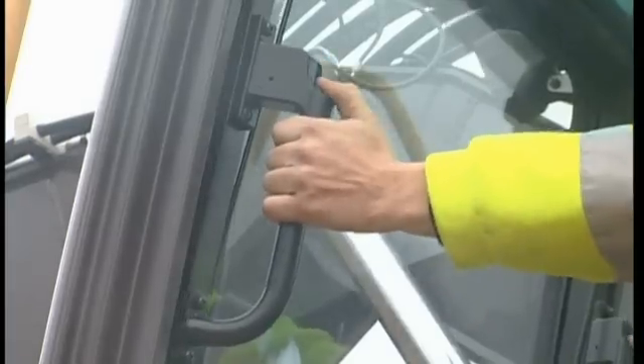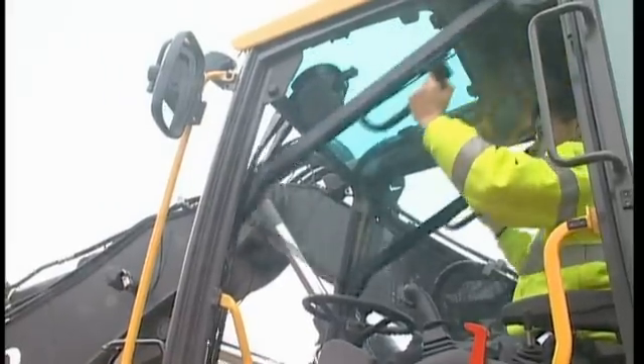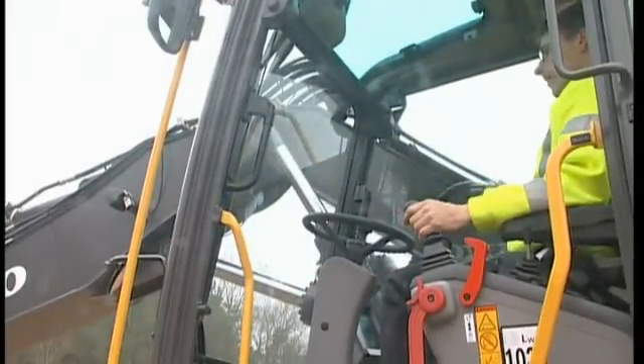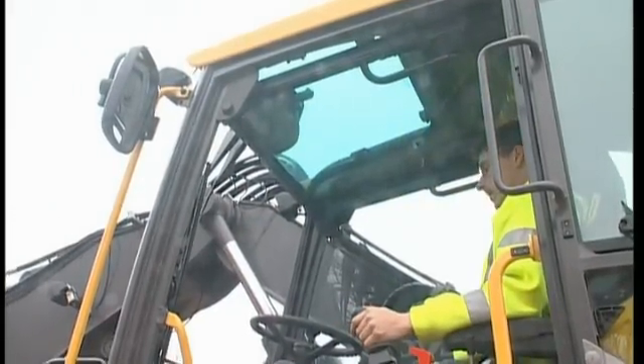For maximum operator comfort, keep the front window closed, especially in dusty conditions. Sometimes, however, you may need to communicate or require extremely good visibility. In such cases, fold up the upper front window into the cab ceiling. Make sure that it is locked in its upper position.